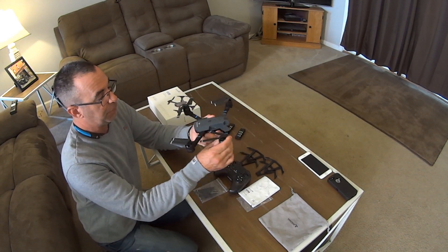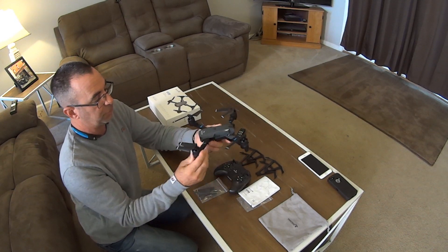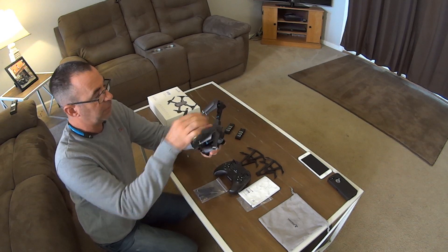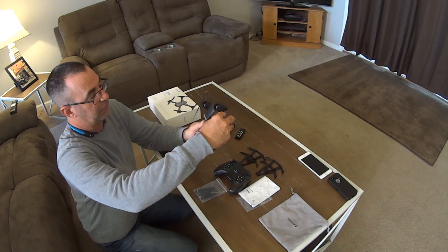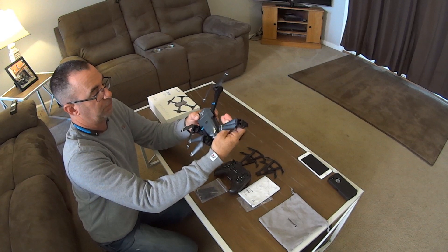First and foremost, like everybody else, I was so excited to get this drone. It's a foldable drone, so when you get it, it's going to be all folded up. Your front arms go first, then your back ones go like this — just like all those other foldable drones you can purchase. This is one as well. It's really a nice drone and it's pretty durable.